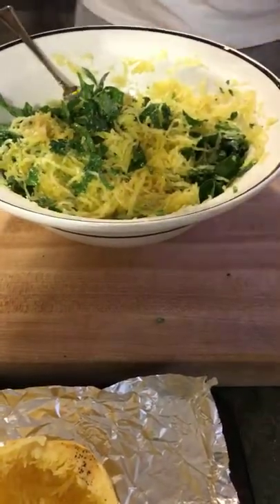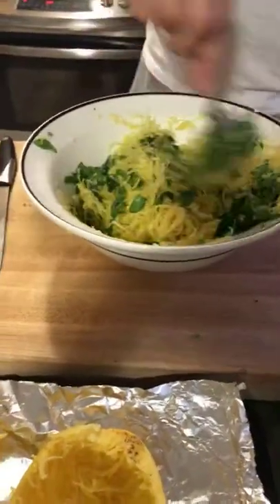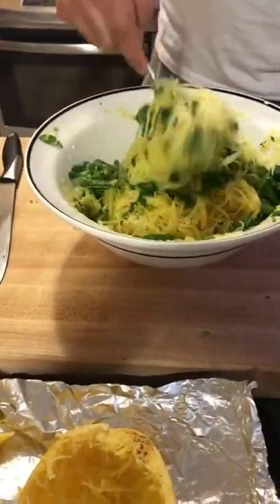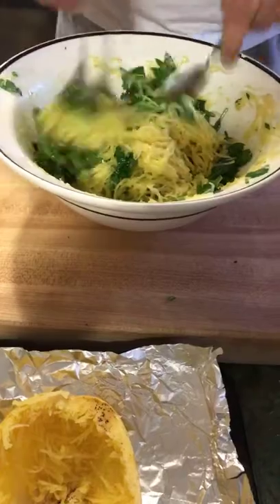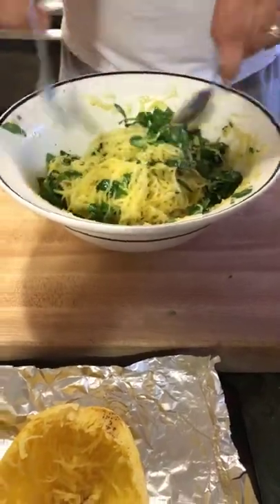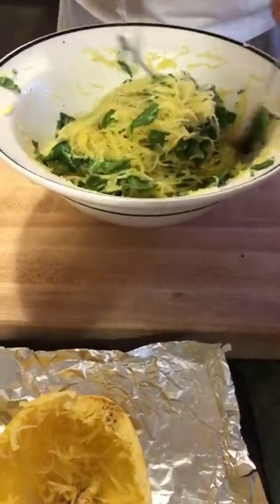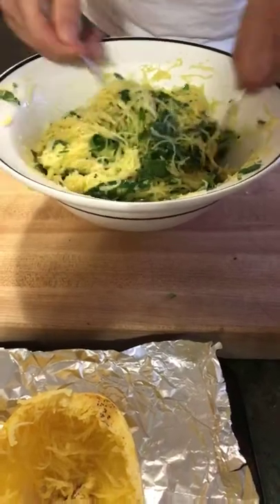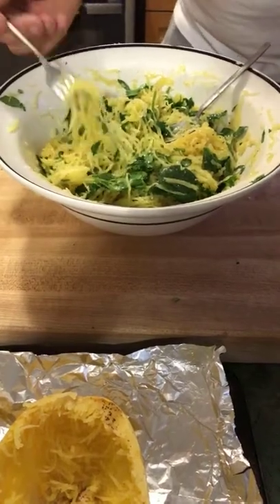We've got a nice olive oil here and we're going to add it. Why do we add the olive oil? We need a little bit of fattiness to bring it back from the squash, and also for consistency — to make sure everything kind of sticks together. It's the same thing as when you're finishing a pasta with a little bit of olive oil.